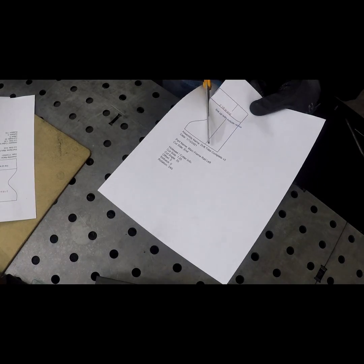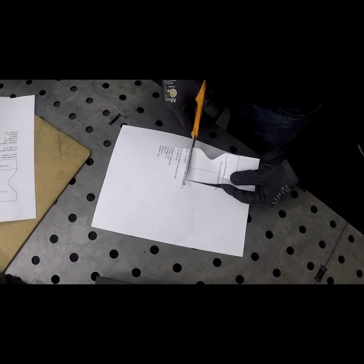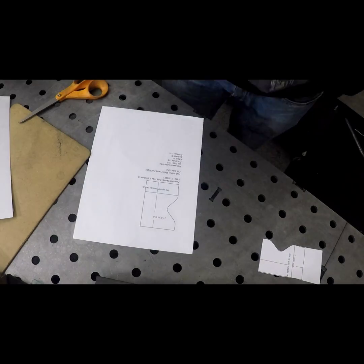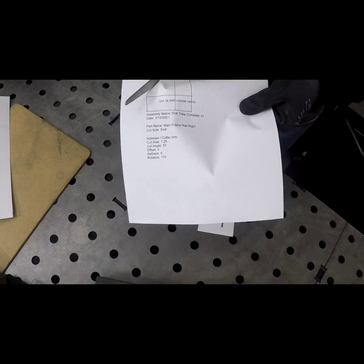With all of our material cleaned, we're going to be moving on to cutting out the templates for notching the head tube. Take note how I'm leaving a little bit of meat on the template, and I'm also going to be identifying each template as left and right. This will make a little bit more sense later in the video as I'm showing you how to notch the head tube.